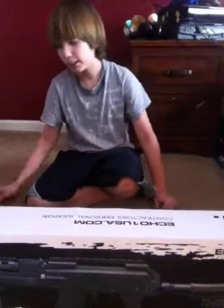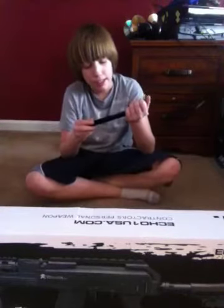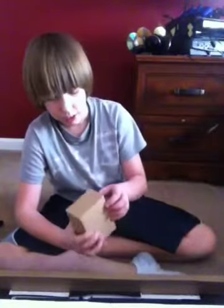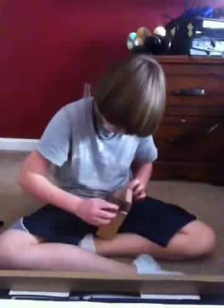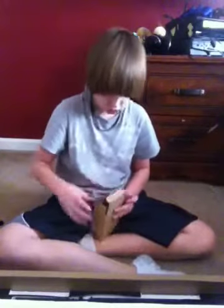Echo One warranty card — you want to hold on to that. Your Ni-MH 1200mAh 8.4 volt stick battery. Let me just move my camera closer here. You also have your mini-type trickle charger, along with some tools. I'll keep that in the box. But trickle charger — don't use it, it'll ruin your gun.